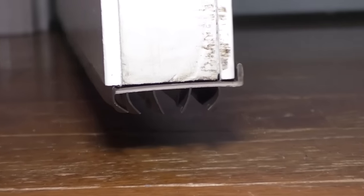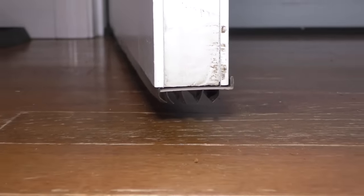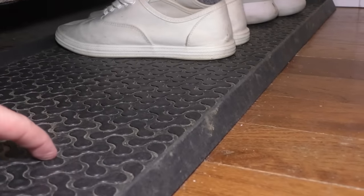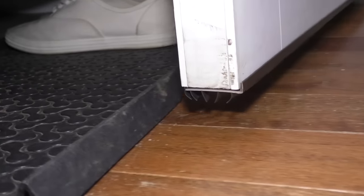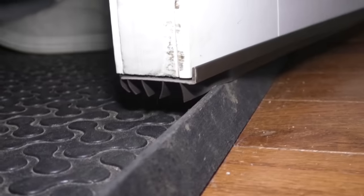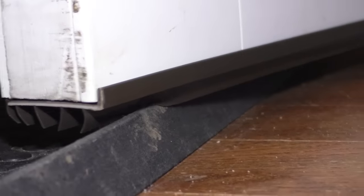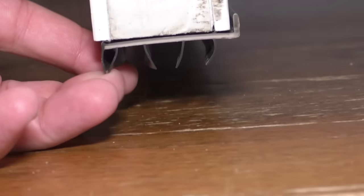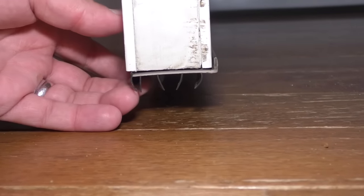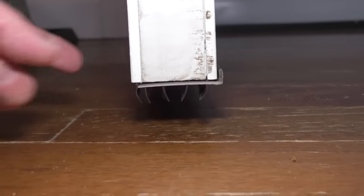I'm going to jump ahead in the video just a little bit — you'll see that I have a new door sweep on here. But I wanted to show you what was happening and the reason my old one failed. I was using this boot tray as kind of a door stop so that my son wouldn't open and close the door a thousand times. As I did that, these pieces were rubbing up against the boot tray, and over time they just started falling off individually. So that's something to keep in mind if you're using some kind of door stopper — it can damage this and you might end up having to replace it.